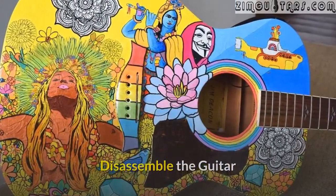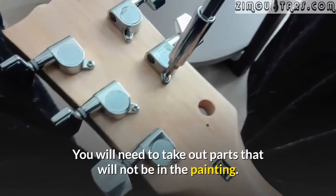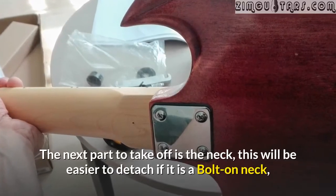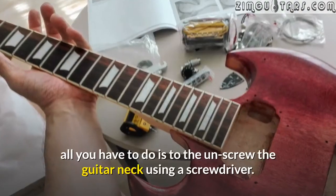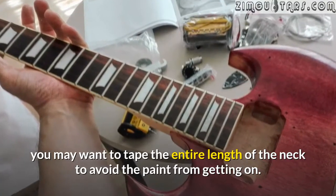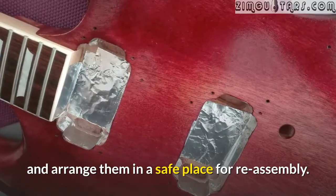Disassemble the guitar. To carry out a repainting job on your guitar, the first step is to disassemble the guitar. You will need to take out parts that will not be in the painting. The strings are to be removed using a pair of wire clippers. The next part to take off is the neck — this will be easier to detach if it is a bolt-on neck. All you have to do is unscrew the guitar neck using a screwdriver. If the neck is glued on, you may want to tape the entire length of the neck to avoid paint getting on it. Remove all the hardware inclusive of the electrical components and arrange them in a safe place for reassembly.